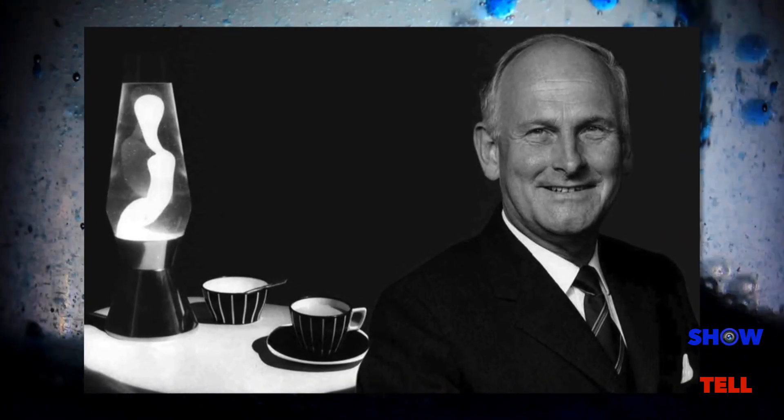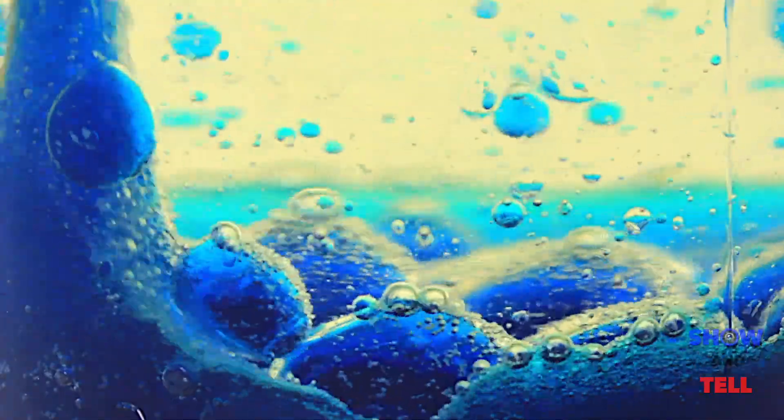The lava lamp is a novelty item invented by Edward Craven Walker in 1963. It works by heating up wax in a clear liquid, which changes the density of the wax, making it rise and fall.